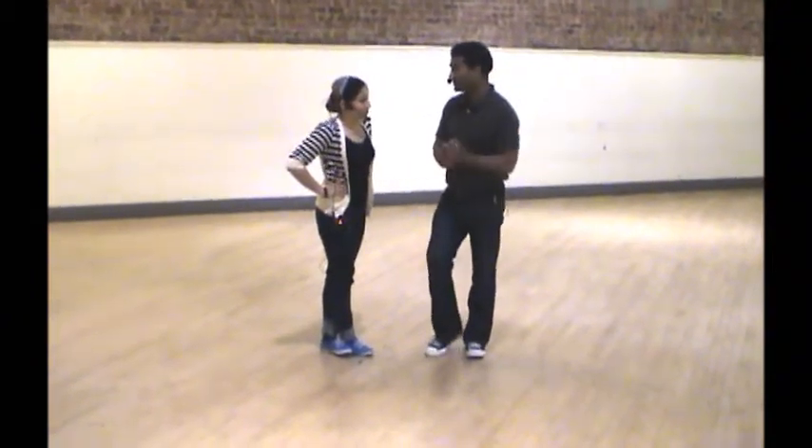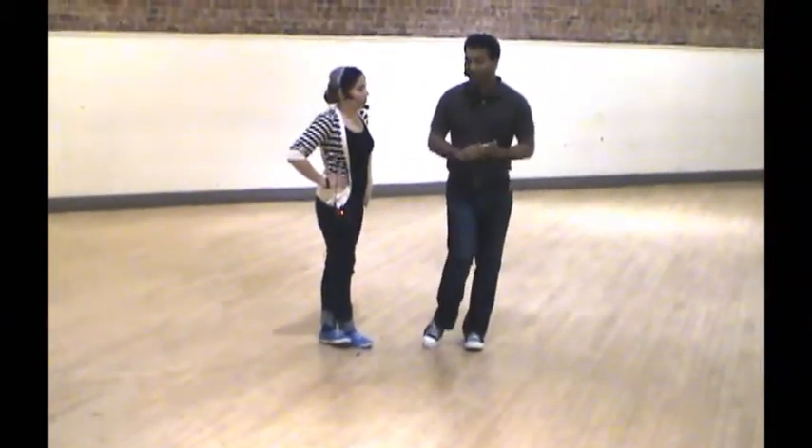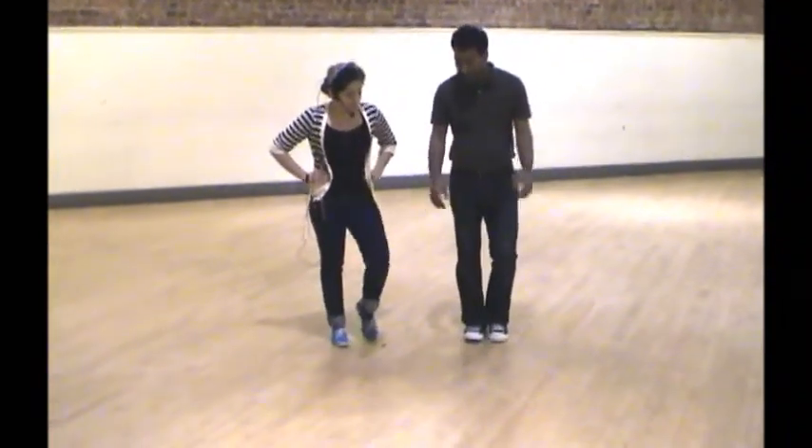This month we worked on some Charleston, we worked on some six-count basic footwork, and we did a bunch of fun moves. Let's go over the footwork first, starting with the Charleston.